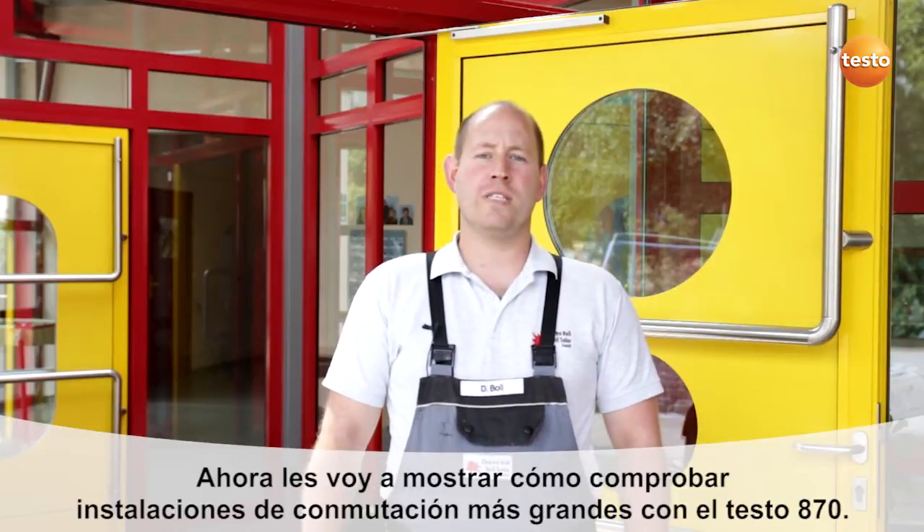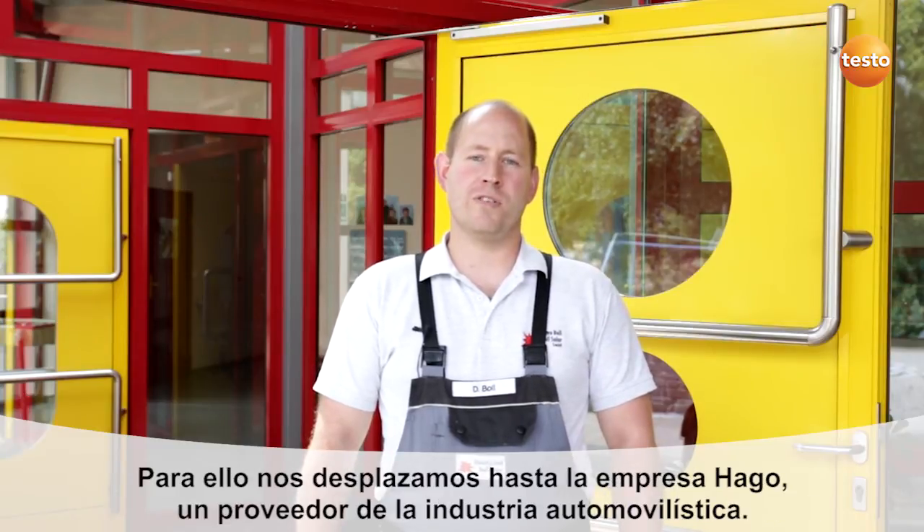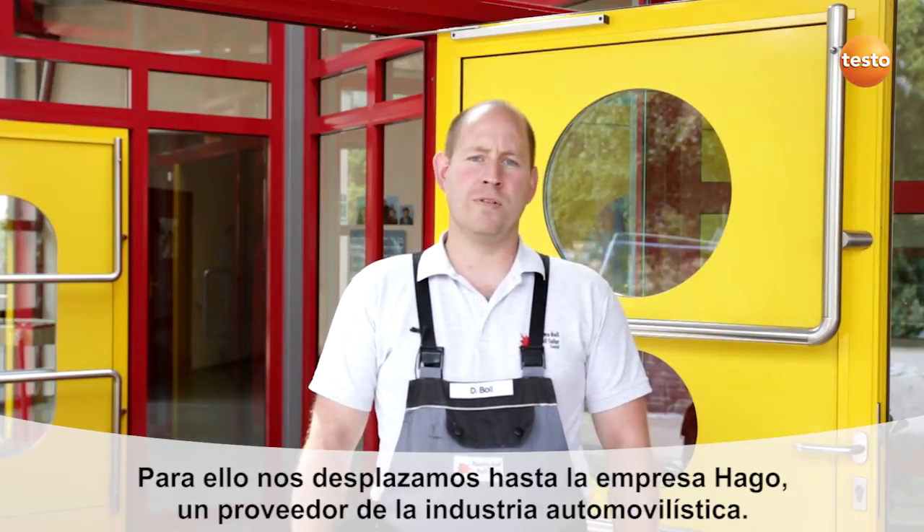We're now finished here. I'm now going to show you how you can test larger switching plants with the Testo 870. To do this, we're going to visit the company Hargo, an automotive parts supplier.